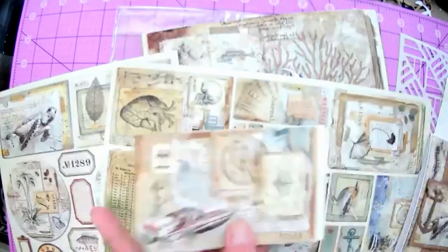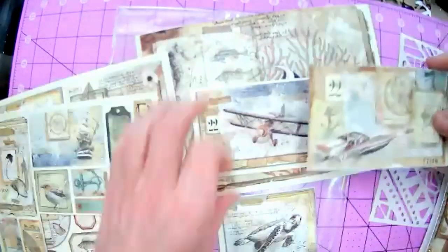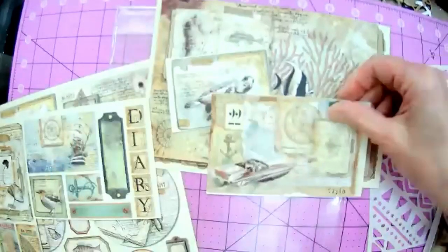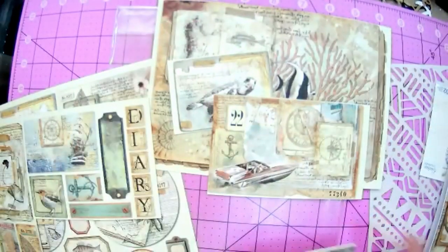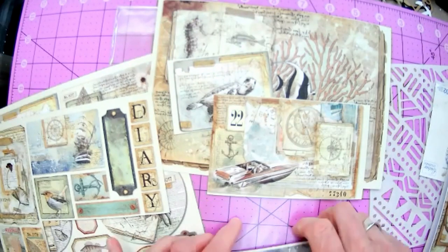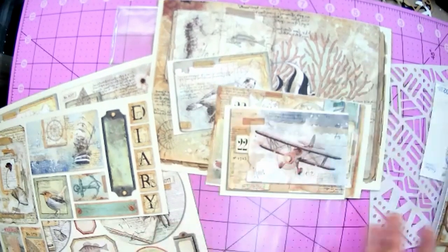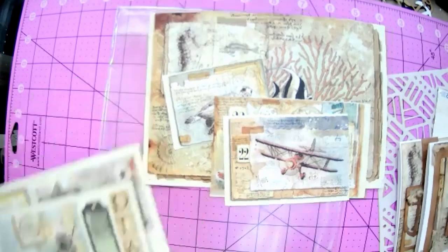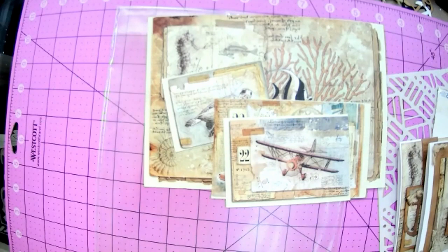The speedboat here is on the page that has diary on the right-hand side. I'm just going to cut this out. Let me make sure I've got everything. I've got my turtle with my fish, I've got my boat. I'm going to need a background piece for the boat, but we can get that later. I've got my plane. I think we're good. You can put your leftover pages aside.